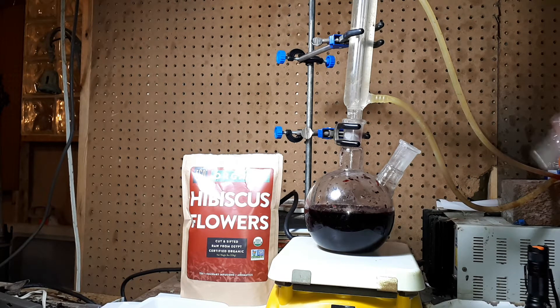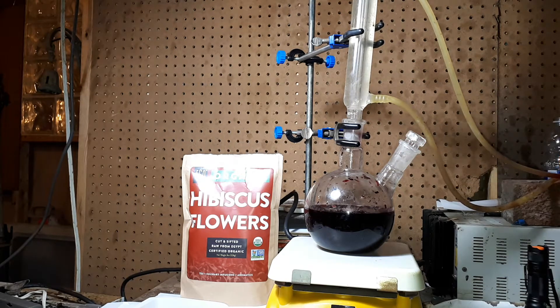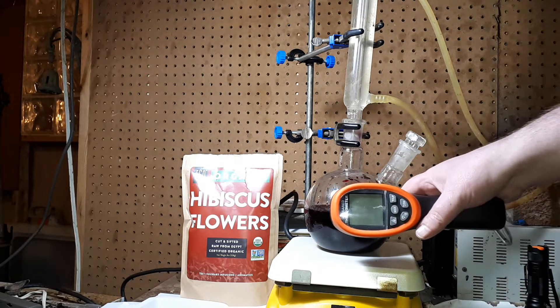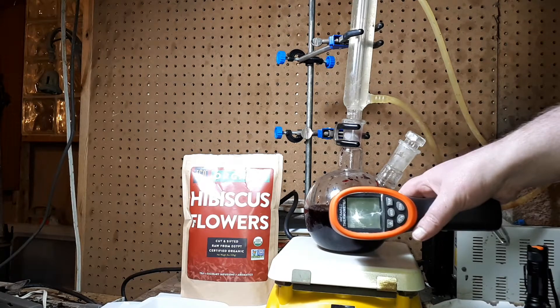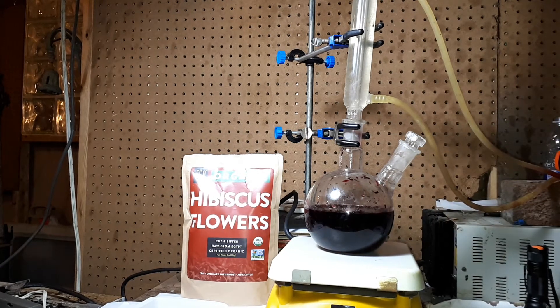Put the glass stopper back into the two-neck glass flask. Measured temperature: 45.5 degrees Celsius.